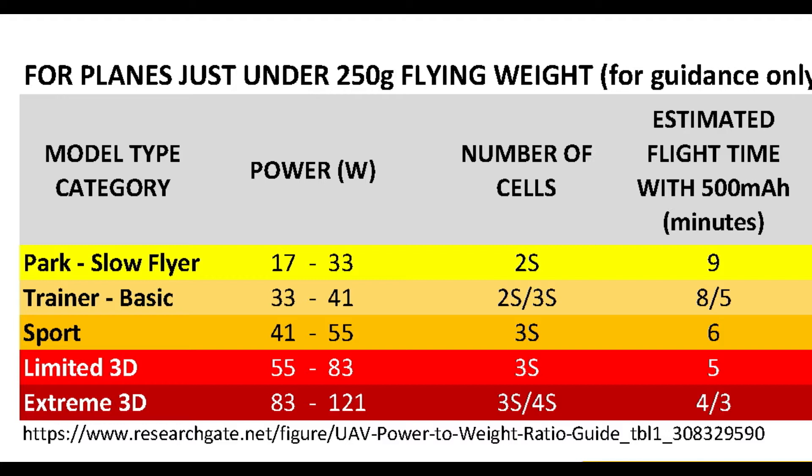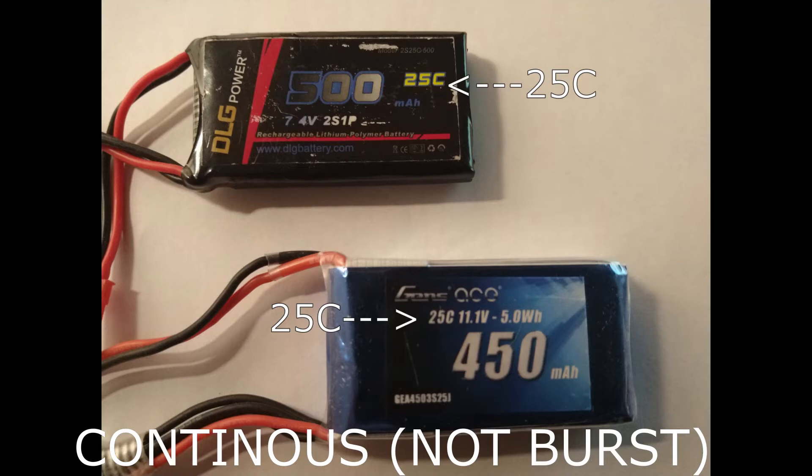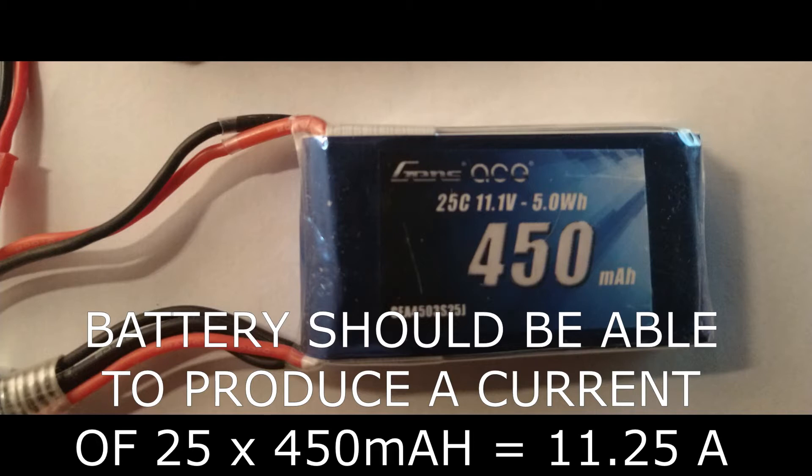The second and more important consideration for selecting the right capacity battery relates to the supply current. This can make the difference between a well-performing plane and a crashed one. A motor will only be as powerful as the current provided by the battery. Manufacturers give discharge rate information — for example, these batteries both have a discharge rate of 25C, or 25 times the battery capacity. Taking the 450 mAh battery as an example, multiplying 450 mAh by 25 gives just over 11 amps.